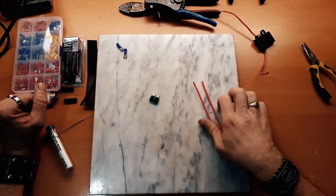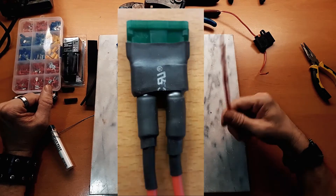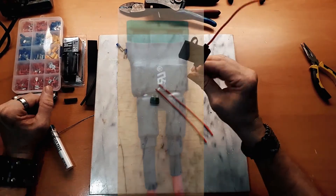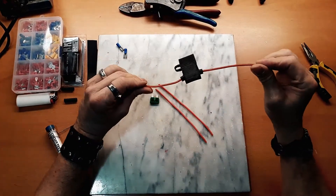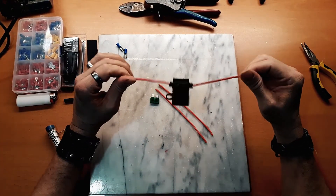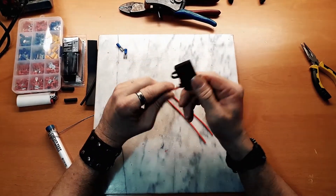Hello again. Today I'm going to tackle an oldie but a goodie — it's your basic inline fuse. You can buy the pre-made ones just about anywhere, although sometimes they're quite pricey, or other times they're out and you need one now.